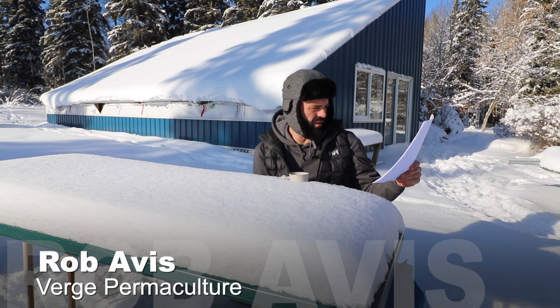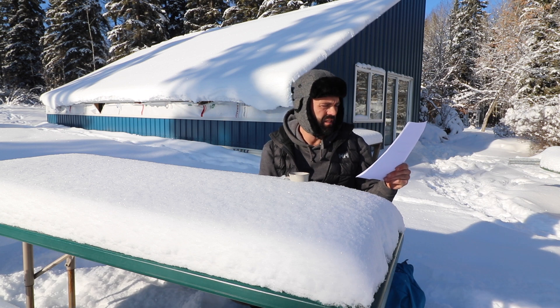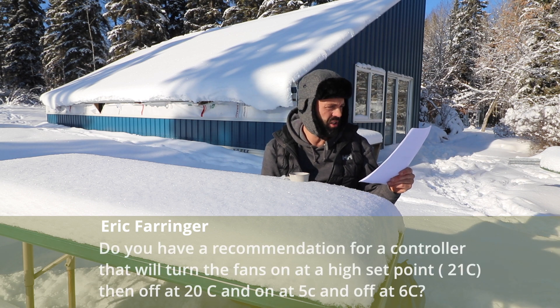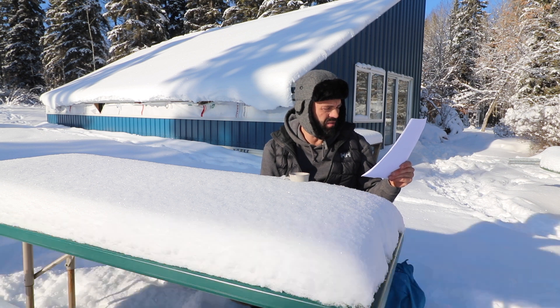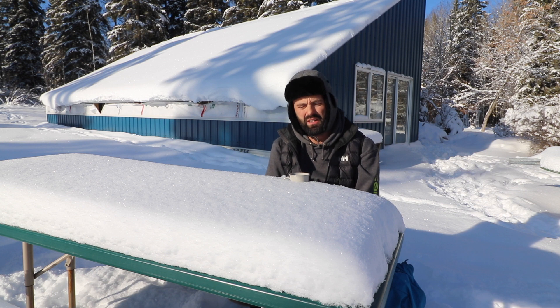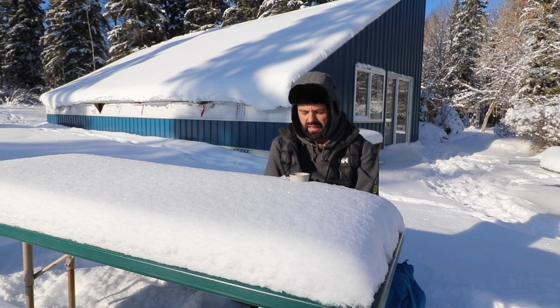On the video I did on how to build a climate battery, Eric asks: I have built a geothermal system and now want to control the fans. Do you have a recommendation for a controller that will turn the fans on at a high set point of 21 degrees Celsius, off at 20 degrees Celsius, and back on again at 5 degrees Celsius? Basically, the question is: is there a controller I can recommend to manage when the fan turns on and off?